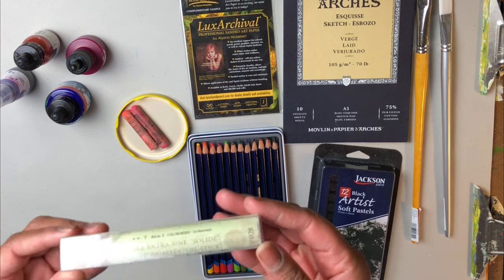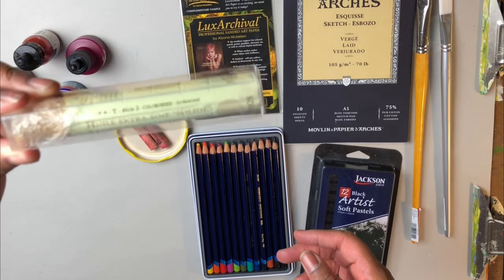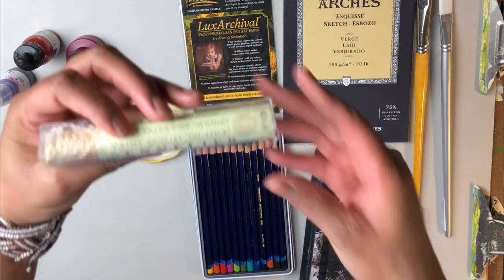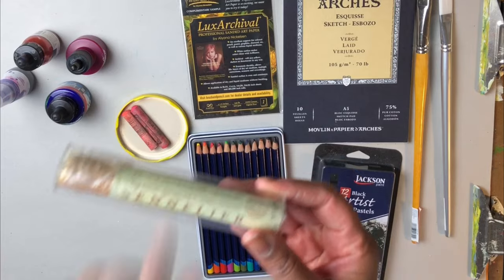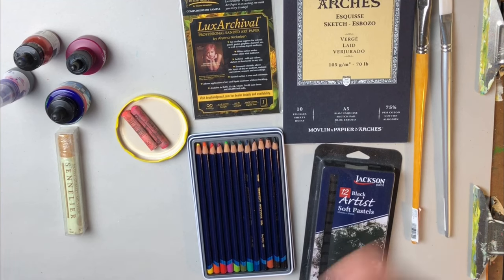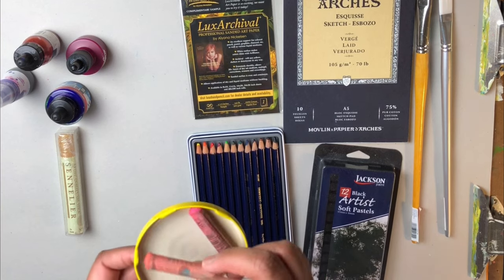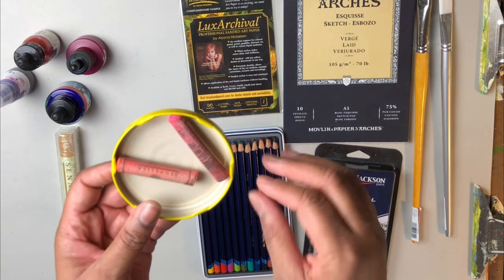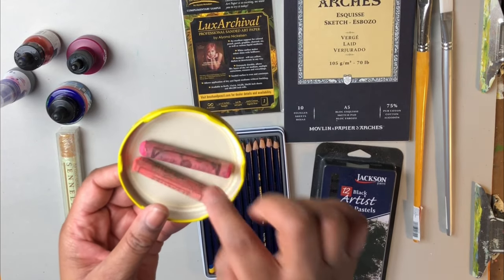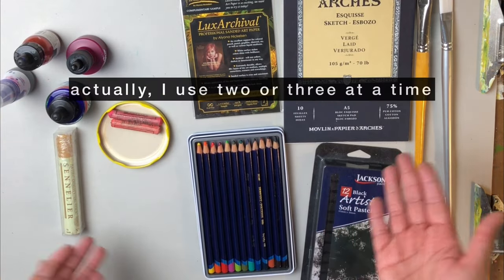Next up I have this — I'm not sure how to say the name — but it's called an oil stick. This form of oil painting I can absolutely get into, using the sticks because I like to draw and make marks. Next up I've got — I didn't bring all of them over — but I have these extra soft pastels.